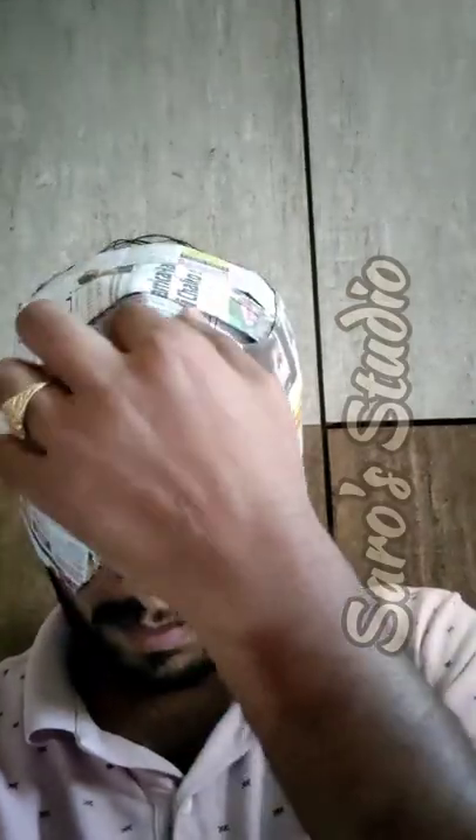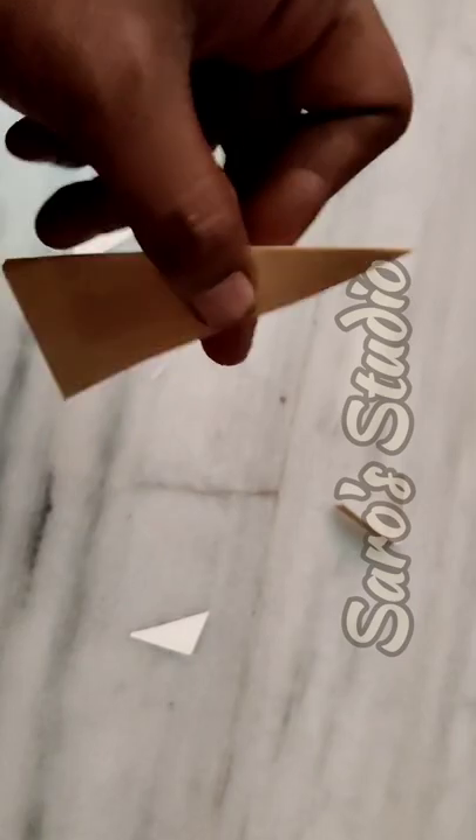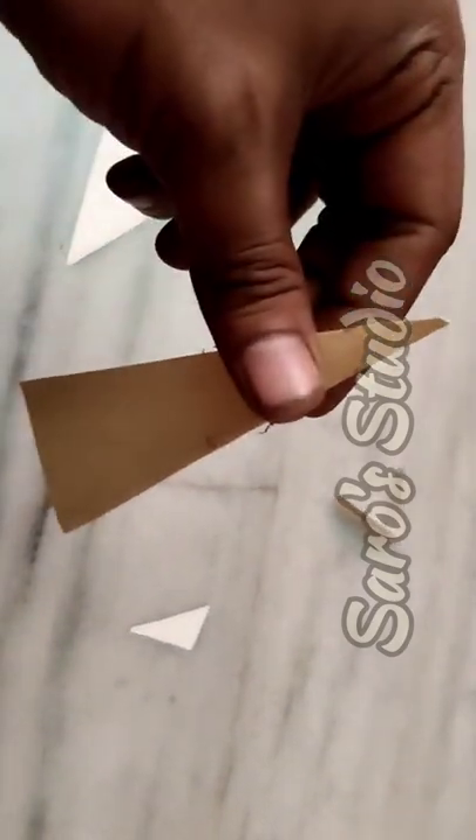Attach it there — see, like this you have to attach it. Now it will be like some kind of helmet. Then take a small piece of cardboard and cut it like how I have shown.